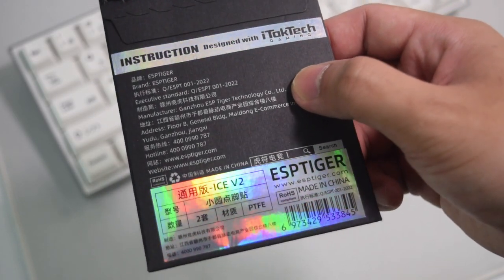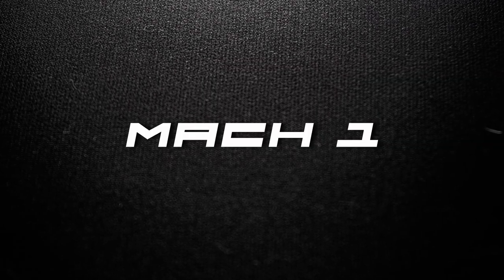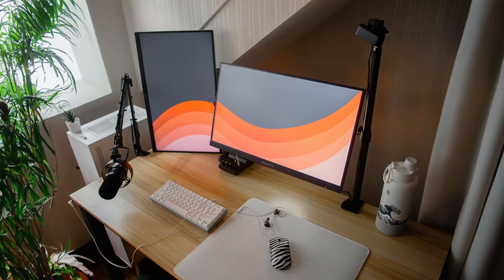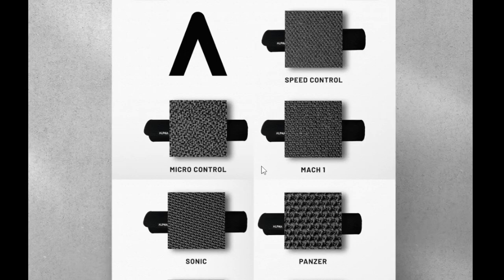In terms of quality, only two pads felt muddy to me: the Speed Control and the Mac One. The Speed Control doesn't feel precise and is slower than I prefer, and the Mac One felt really slow when my hands were sweaty the first time I tried it — before I had the eSports Tiger Ice Dots on my X2. Every pad here can attract hair but it can be removed easily, except for the Panzer where hair tends to get stuck. With the Micro Control, which I've used for six months and washed over eight times, I haven't noticed any wearing out yet.